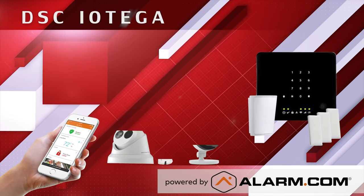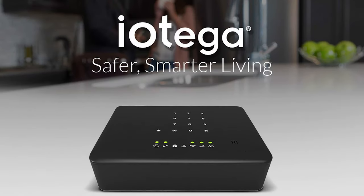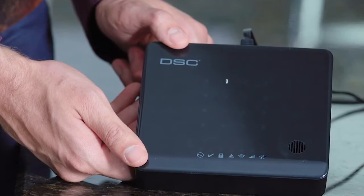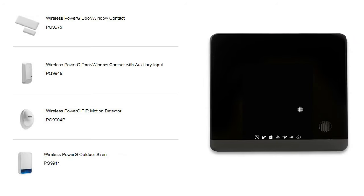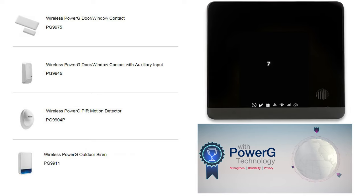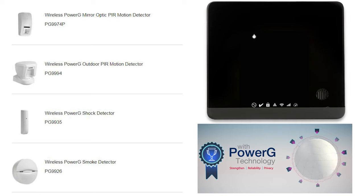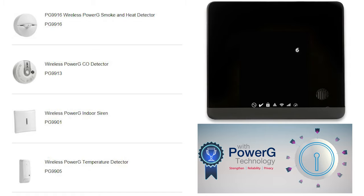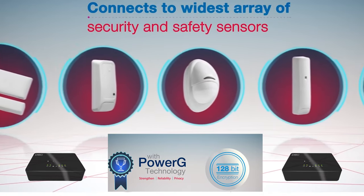The Alarm.com compatible DSC IOTAGA is the first and least expensive all-in-one system to work directly with industry-best, military-grade, two-way encrypted Power G devices. IOTAGA with Power G offers end users battery life up to 8 years, the best wireless range at 2,500 feet without a repeater and 5,000 feet with a repeater. Click the Show More tab to learn more about why the Power G devices are industry-best.